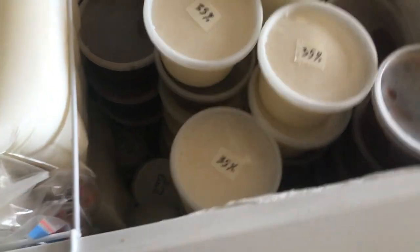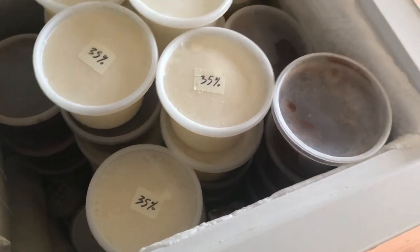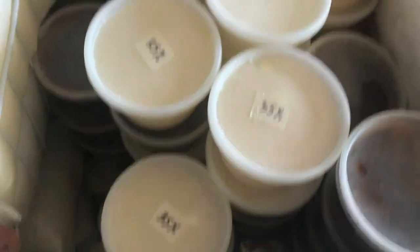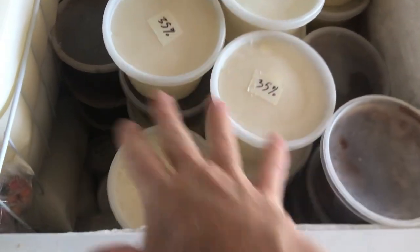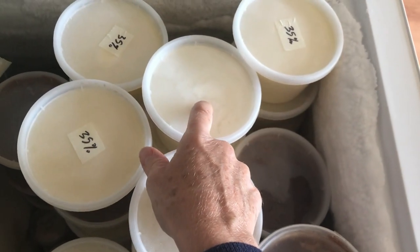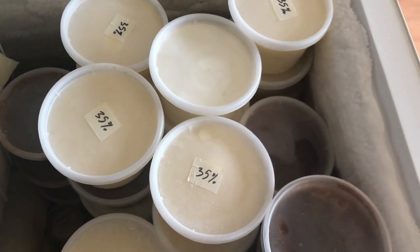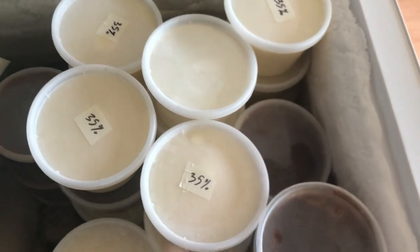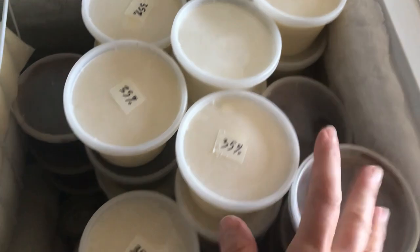As you can see, this is the dairy fridge and I have it semi-labeled. I know that this is Dom's chocolate milk, this is my milk — it's half and half — so whether I use it for coffee or tea, combine it with whipping cream because I prefer more fat, or ferment it to make milk kefir, it doesn't matter.